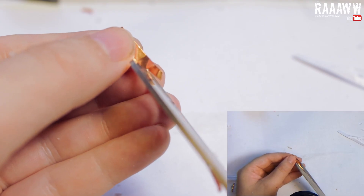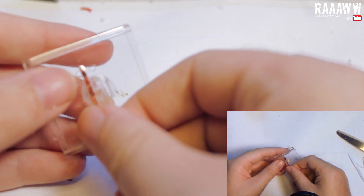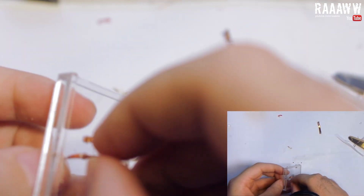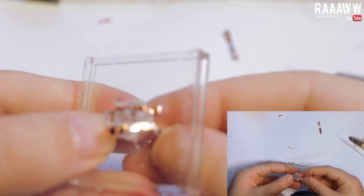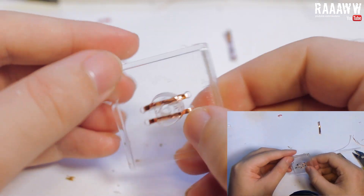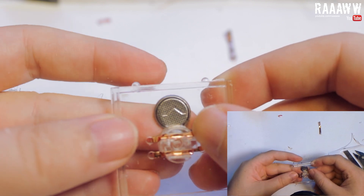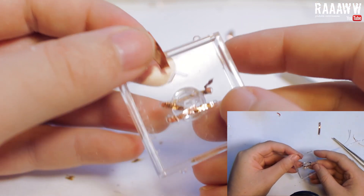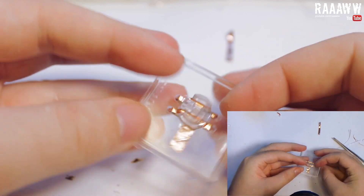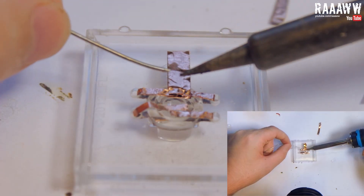Cut some copper tape so that it fits in the channel and you can thread it through the holes that you just drilled. Now cut some more copper tape for the other part and do exactly the same thing. Cut off any excess — this is how it should look when done. We will put the battery at the front of the stand under the arrow. Attach another piece of copper tape under the arrow at the front of the stand like this.